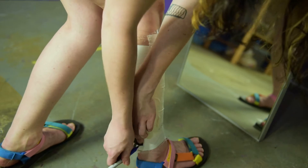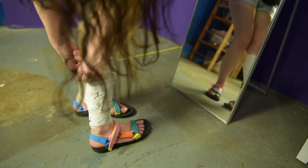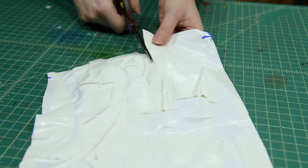Mark spots for where your zipper will go. Now cut yourself out of your duct tape. Cut your pattern straight where you marked it. Where the pattern bubbles up, cut darts out so it lays flat.